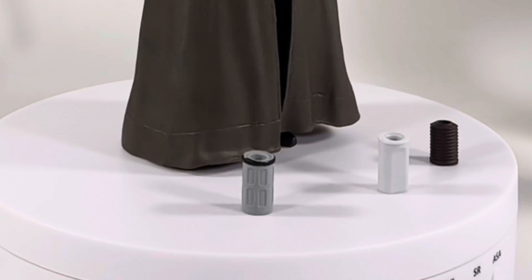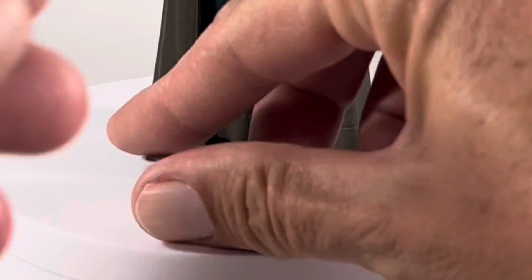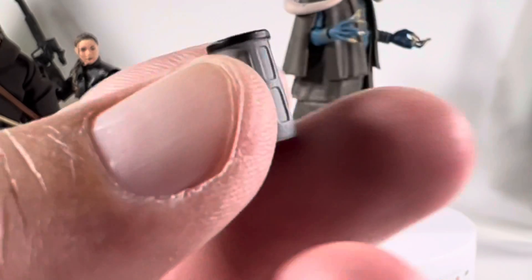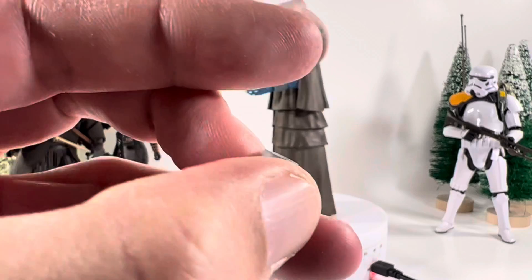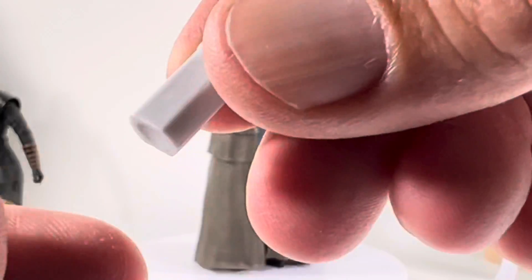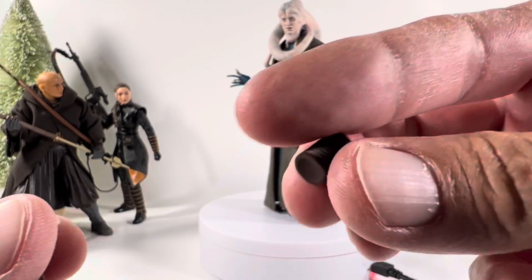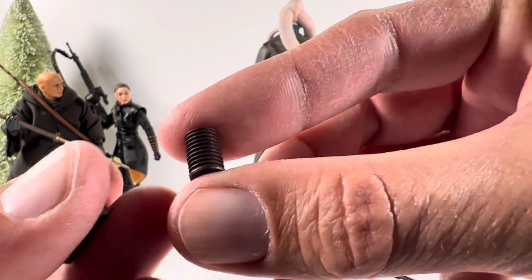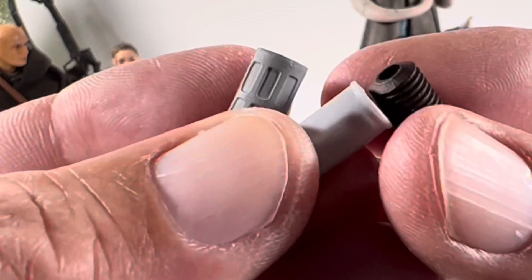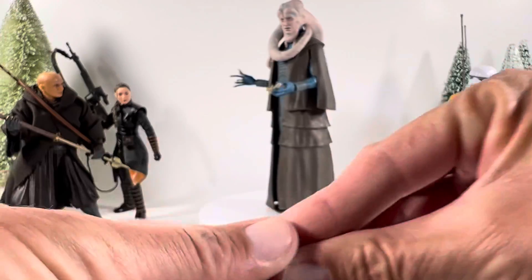I'll show you some close-ups on those right now. Here's the first one — it has a little hole on the top. I guess these are cups. I missed out on the Cantina, wish I could have got it. Here's the second one, pretty basic. And here's the third, which looks like — who knows what they are, they're just cups. It's definitely odd. It's nice to get some accessories, but it would have been cooler if he had a staff.